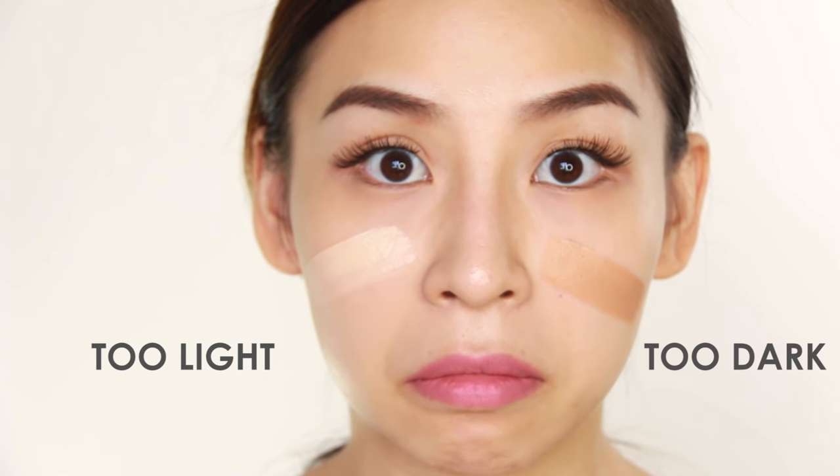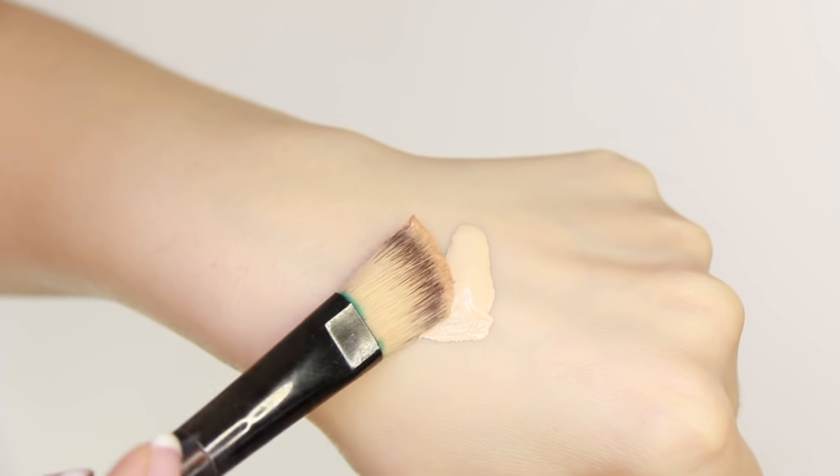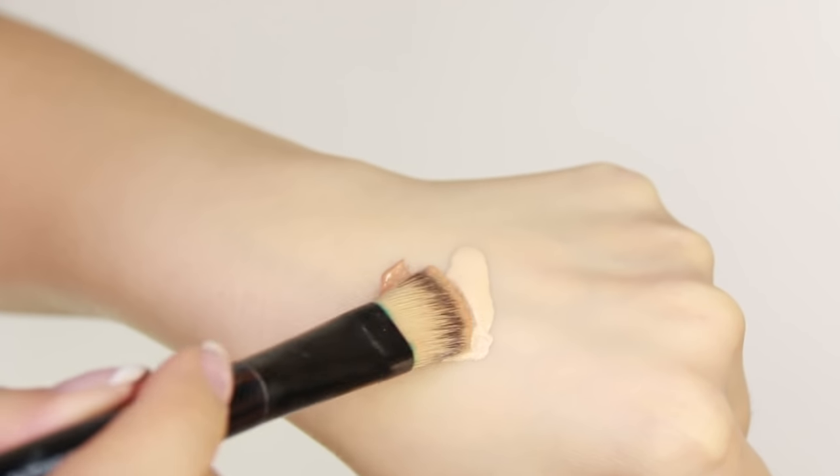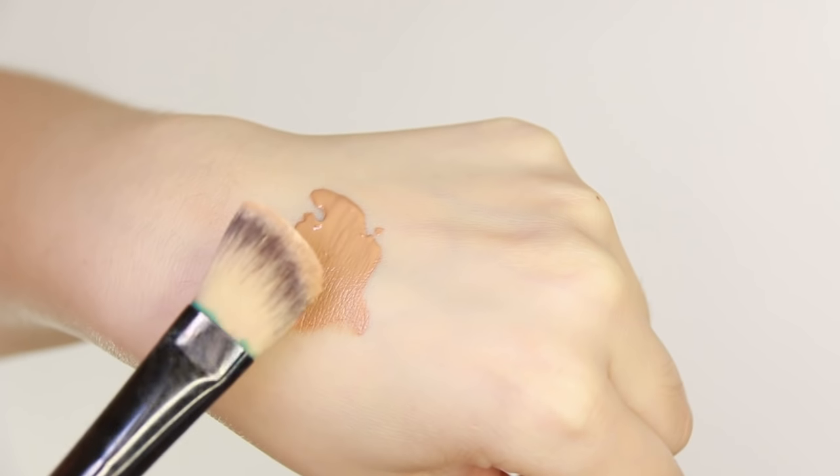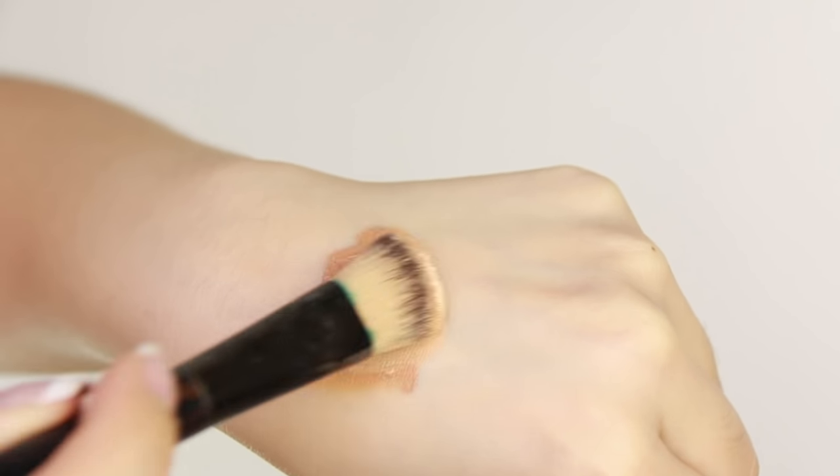So, what if you bought the right tone of foundation — for example, a warm undertone or a pink undertone — but it's still too light or too dark for your skin tone? If it's too light, simply add a bit of a darker foundation. And if it's too dark, simply add a bit of a lighter foundation and mix them together.